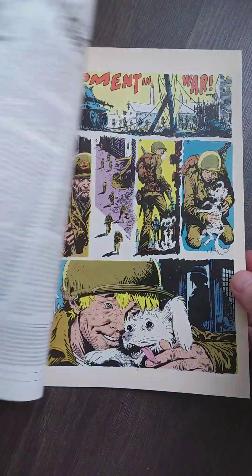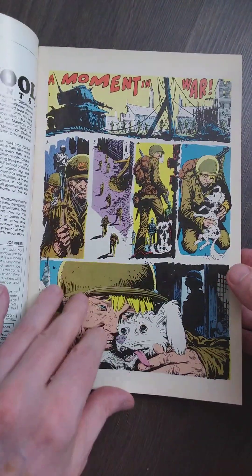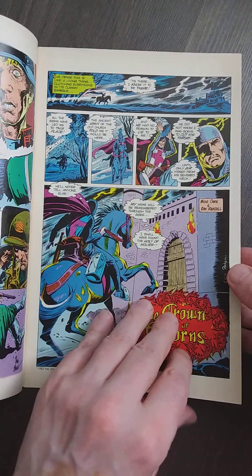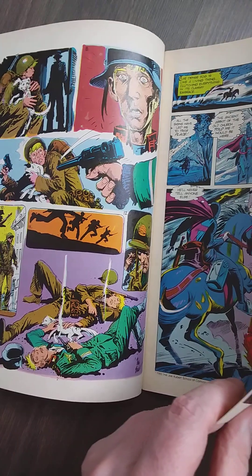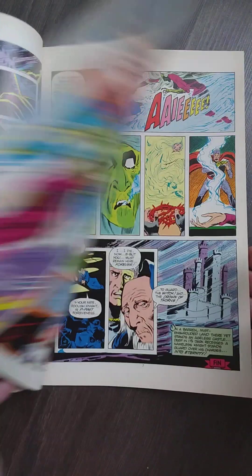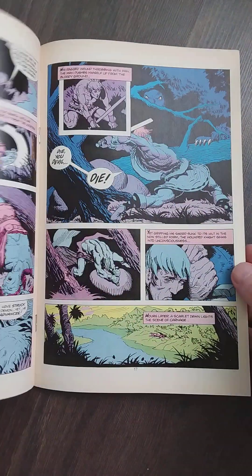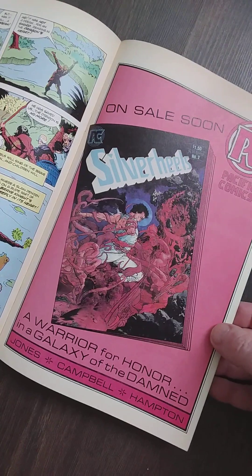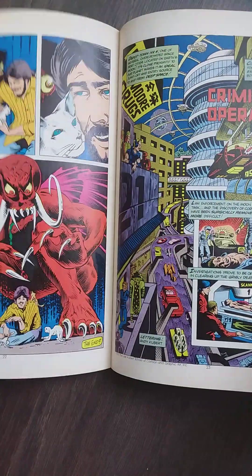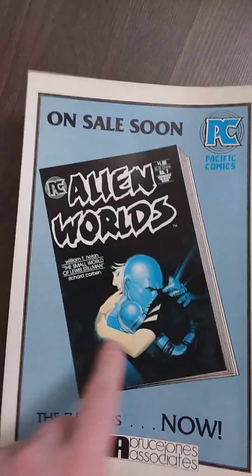With Kubert you can't go wrong. Is this Sergeant Rock or multiple stories? Oh yeah, multiple stories. Looks cool. And I need to get this one — Alien Worlds — pretty cool, great art.